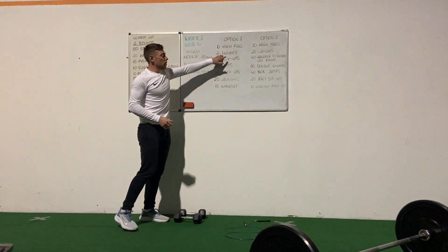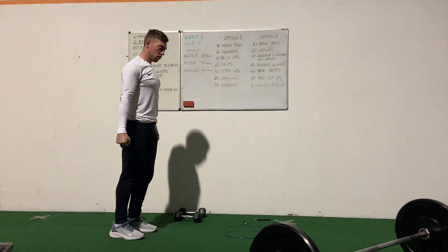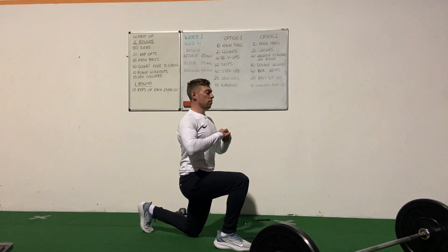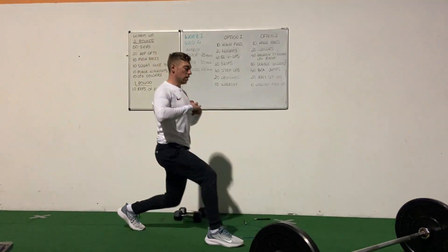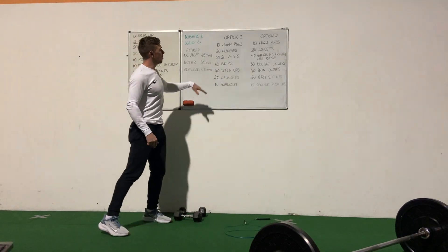Then we're going to have 20 lunges. You can do it bodyweight or add weights, holding dumbbells or whatever you have accessible. We're doing forward lunges — 20 all together, so 10 on each leg.